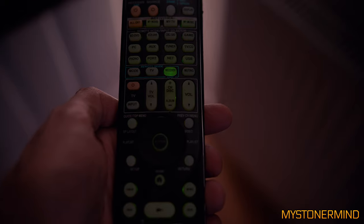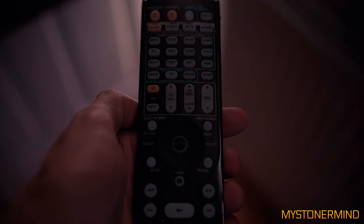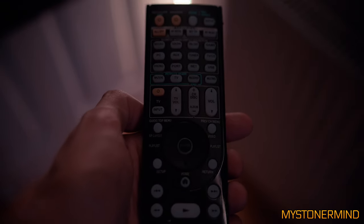I haven't looked at any remote control repair videos or anything like that. I like to do it myself, and if I can't do it I'll look at a video and see what they suggest.